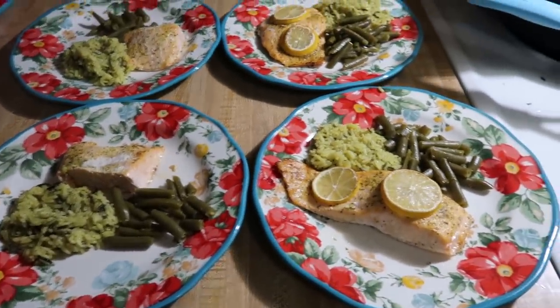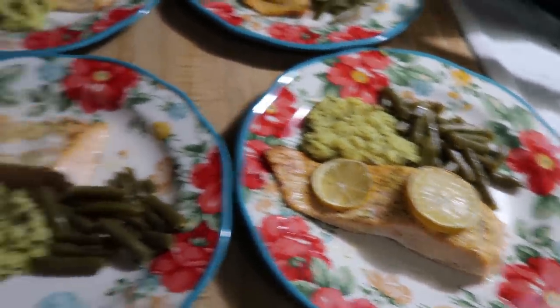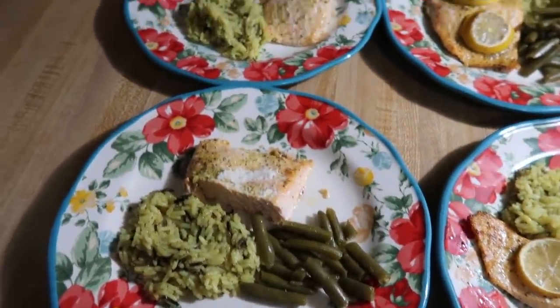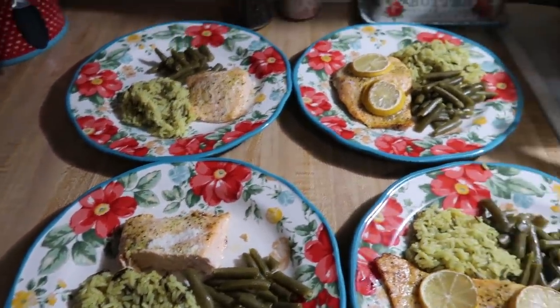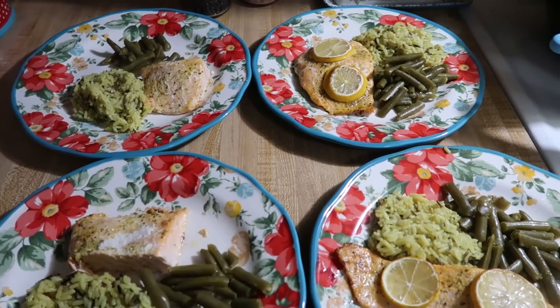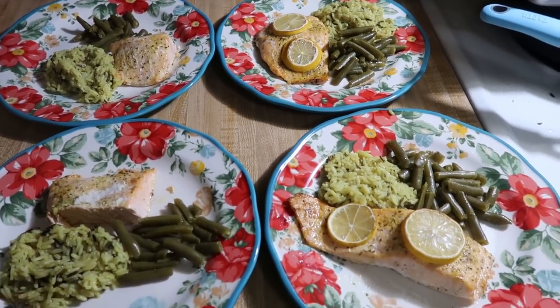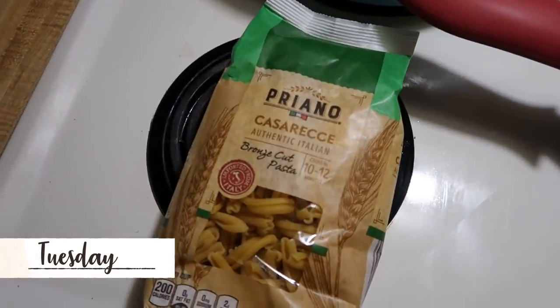Here is dinner — we've got our salmon, green beans, and rice. I took the lemon slices off the kids' plates since they won't eat them, but me and Andy will definitely squeeze lemon over everything for a little extra flavor. That is dinner for Monday.